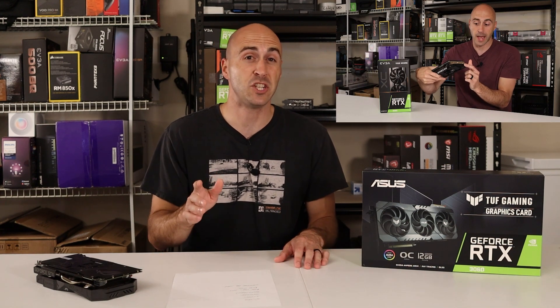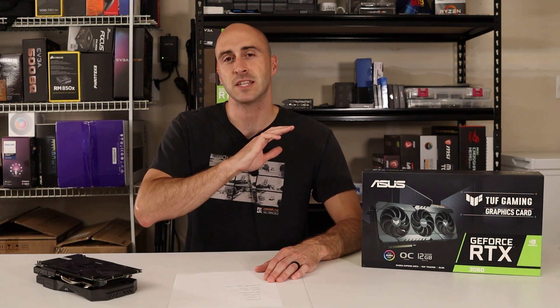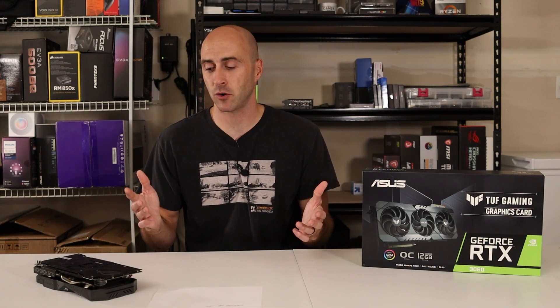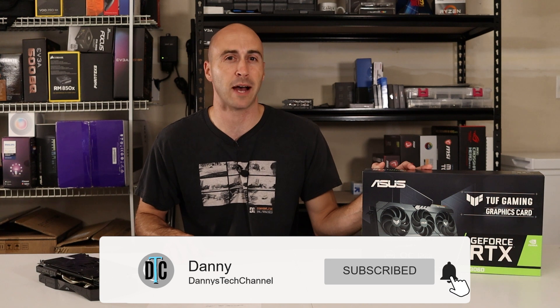I also have a video on an EVGA RTX 3060 model that comes in at $330 USD. If you haven't checked that video out, I'll leave a link below because that's the card I recommend for everybody — it's a good price, small form factor, and still a 3060 so you get those increased performance numbers. I'm not giving away my GTX 1660 Super — I need it for more benchmarking and builds for the channel. If you want to see more build, modification, and upgrade videos, subscribe below and hit that like button. I'll see you next time on Danny's Tech Channel.